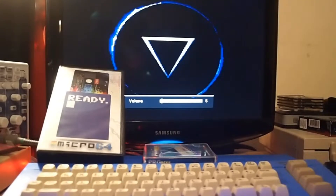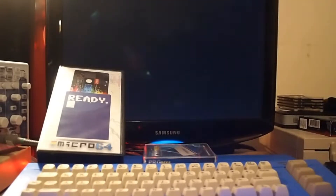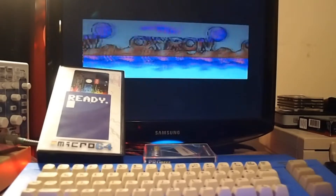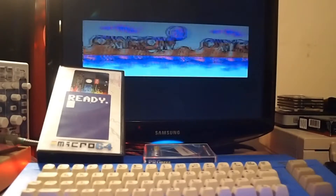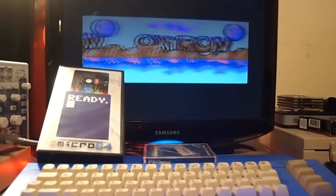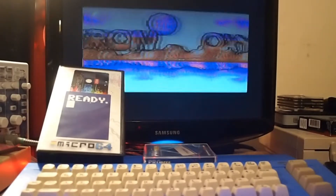Hello, this is Retromarkey. It's been a while since I've made a video. I've been doing some Commodore 64 repairs and some work on a few other projects, but in the meantime I have been sent a couple of things from Ami64.